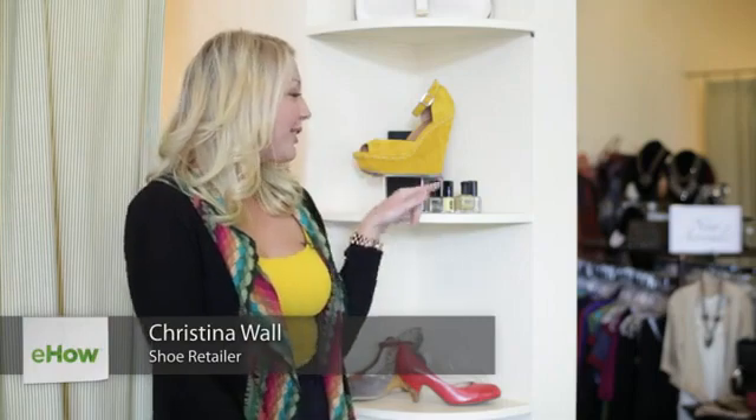You have several different options. Here I have a yellow shoe, and the nail polish I'm wearing today — I did a yellow base with gold on top to bring out a little bit more color.